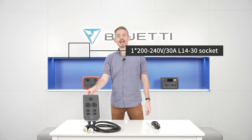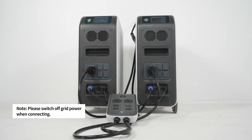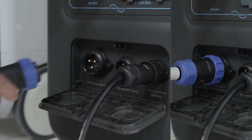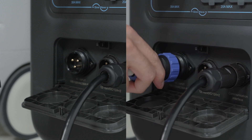Now we need to connect the P030A Fusion Box with two EP500 Pro units. Please note: disconnect the AC charging cable when connecting, and make sure L1, L2, and N are in the correct order.